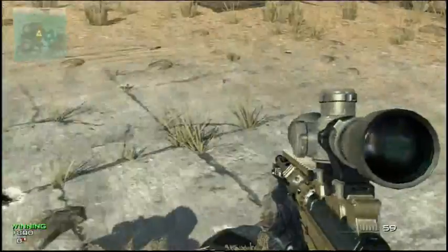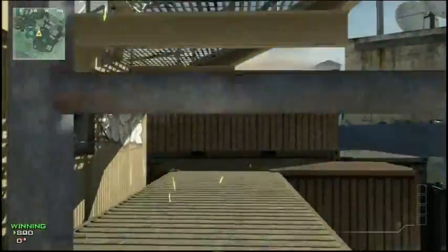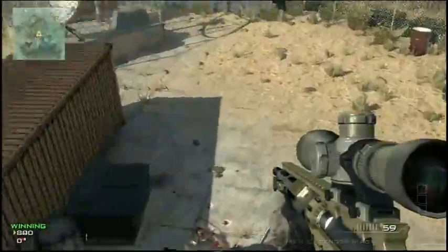The first trick shot is a 360 scope — it's a pretty good trick shot. Sorry, I didn't understand it for a minute; that's because I was watching the kill cam.